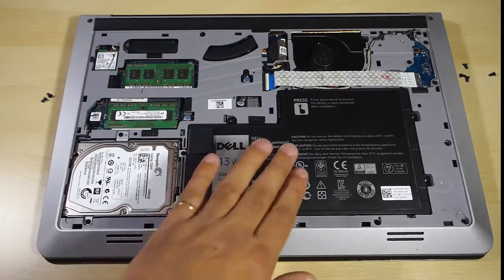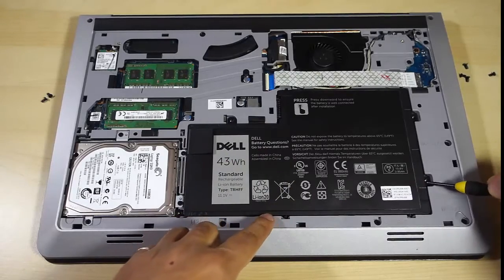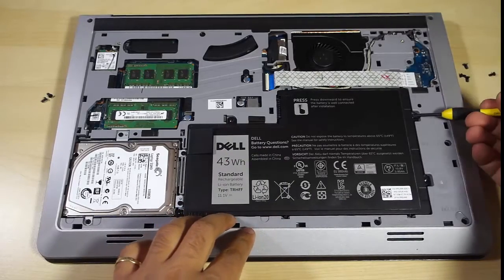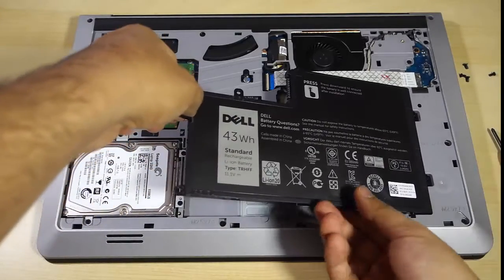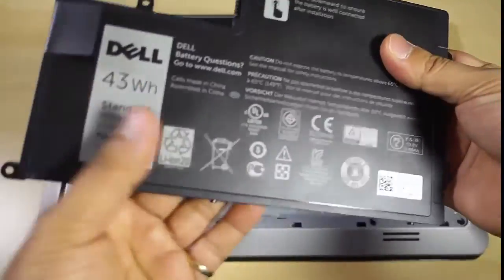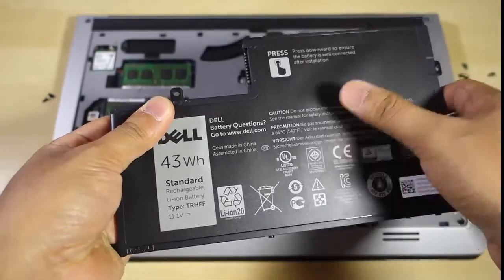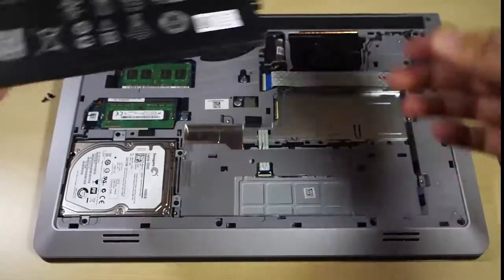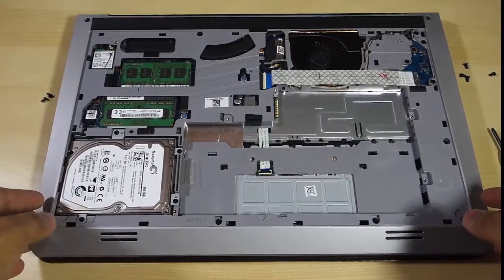Once you get all the screws off the battery, gently try to get the battery out of the laptop. Try using a screwdriver and gently pull it out. Check the battery to see if it's 100% okay — in some cases the battery might be a little bigger or smaller, so just make sure it looks fine and is in working condition.